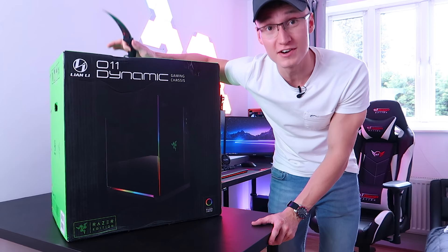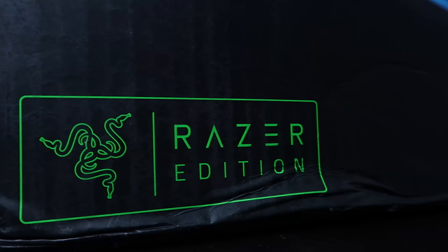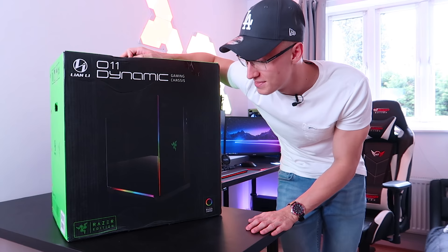This is a very special one. I've had my eye on this PC case ever since I first saw it, which was quite a while ago. This PC case is very special, at least to me. It's the Razer Edition, supports Razer Chroma — it's powered by Razer Chroma. This PC case is called the O11 Dynamic by Lian Li, the Razer Edition.